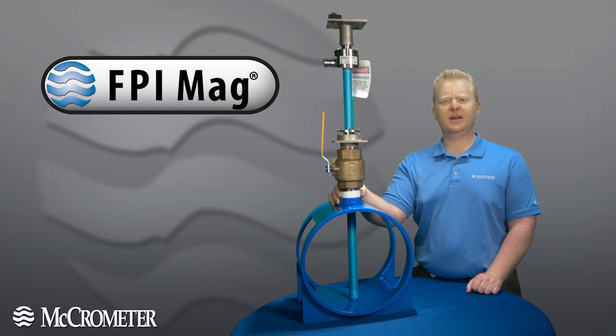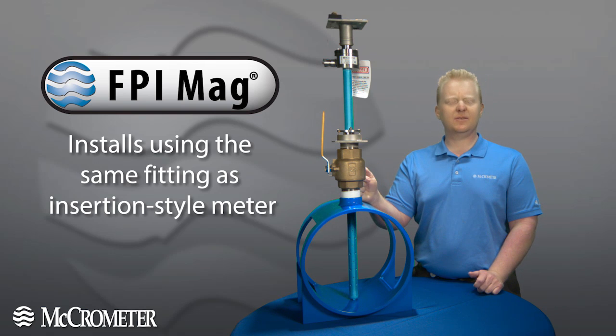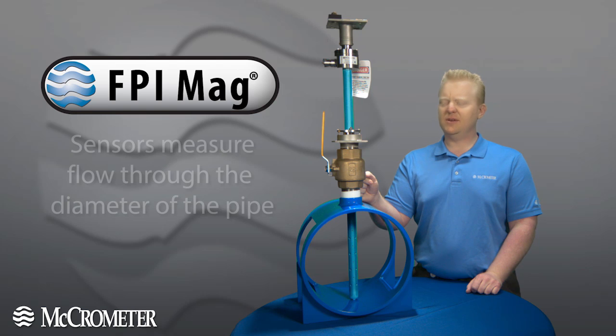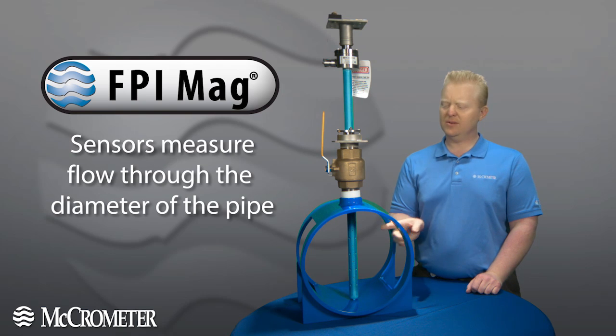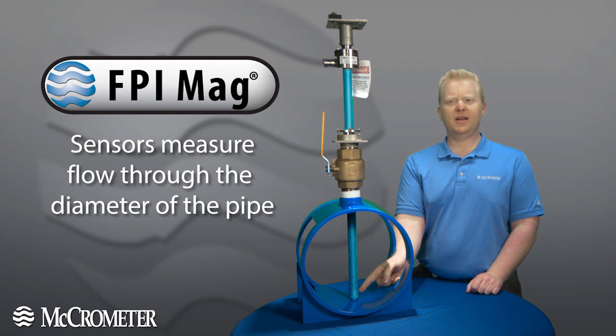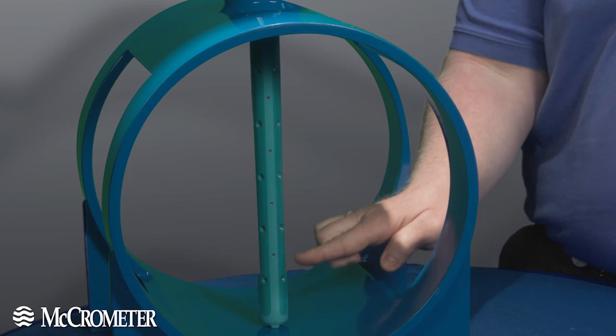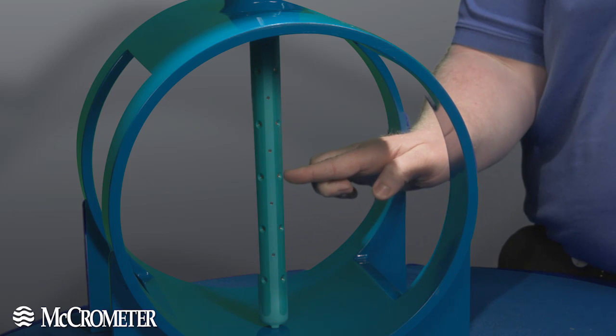Now let's take a look at the FPI MAG. The FPI MAG installs in the same fitting a traditional insertion type meter would, but that's where the similarities end. Where a traditional insertion type meter measures only at the pipe wall, the sensor for the FPI MAG extends the entire length of the pipe. These stainless steel electrodes measure the flow at multiple points, giving a true picture of what's flowing through the meter.